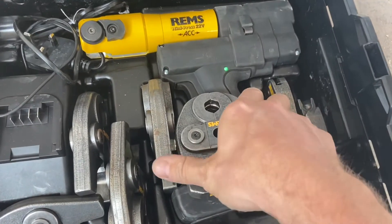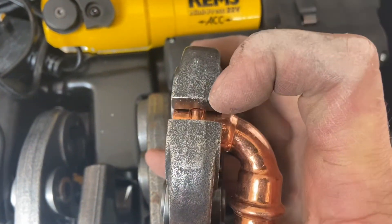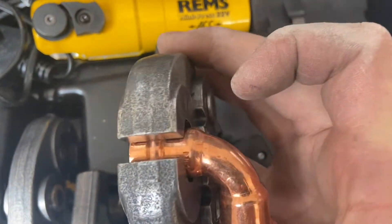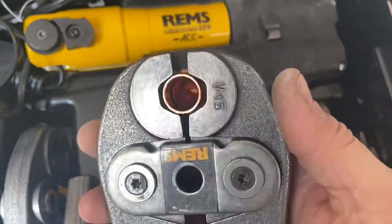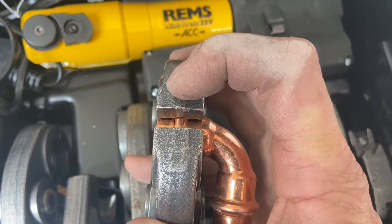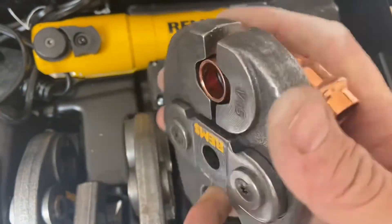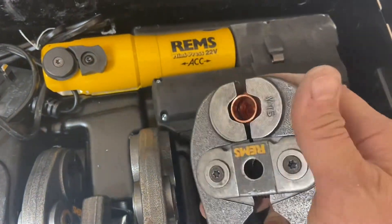If I offer this in now, that's our fitting located correctly inside the jaw — you see that the o-ring sits in that middle channel. Konex is a three-point press system, so we press on the fitting, on the o-ring, and on the pipe. Most press systems are two-point press.